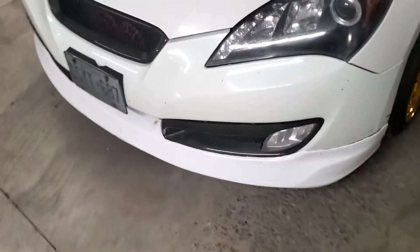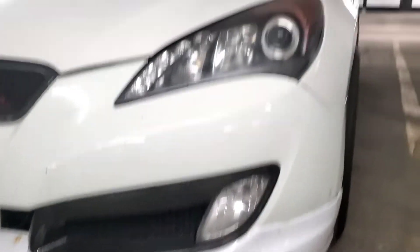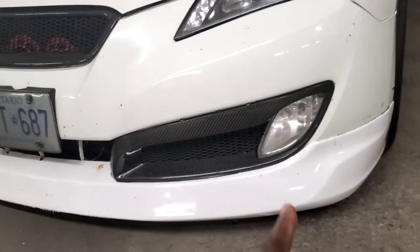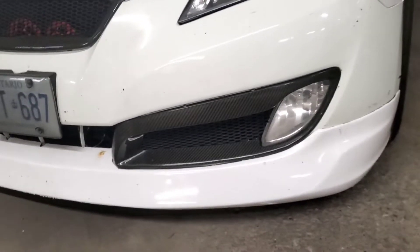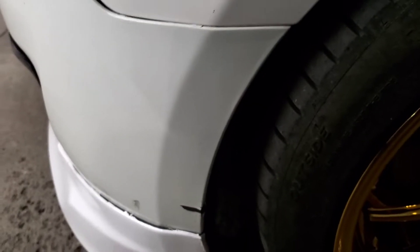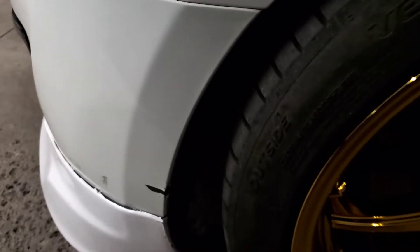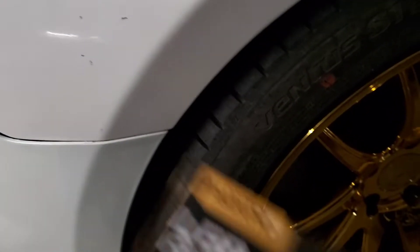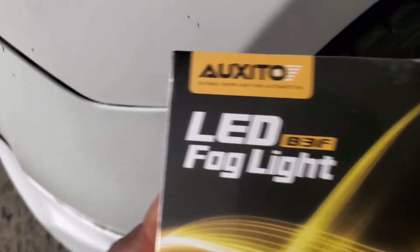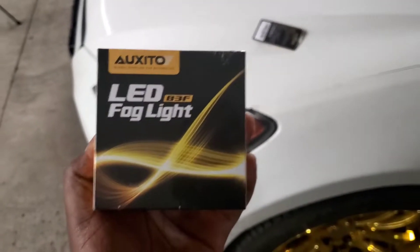Before I do anything else, I'm gonna have to jack the car up so I can get to the bottom of the front bumper to get to the fog light bulbs. I'll get the fender liner out of the way and get to the light bulb so I can swap it in for the Oxito lights.